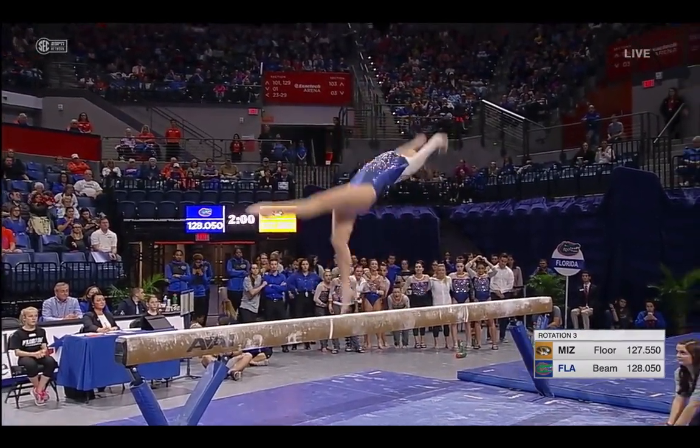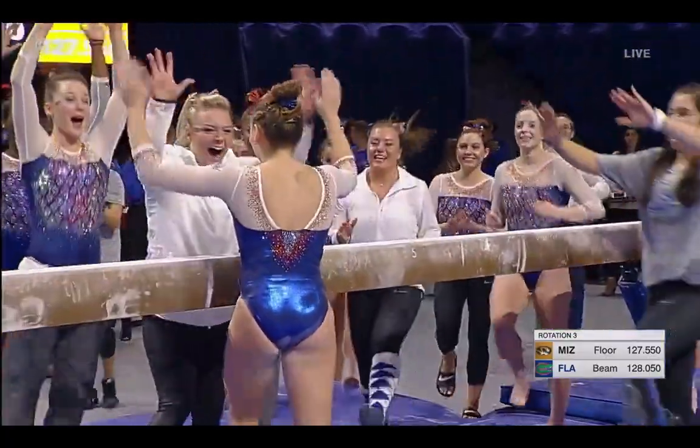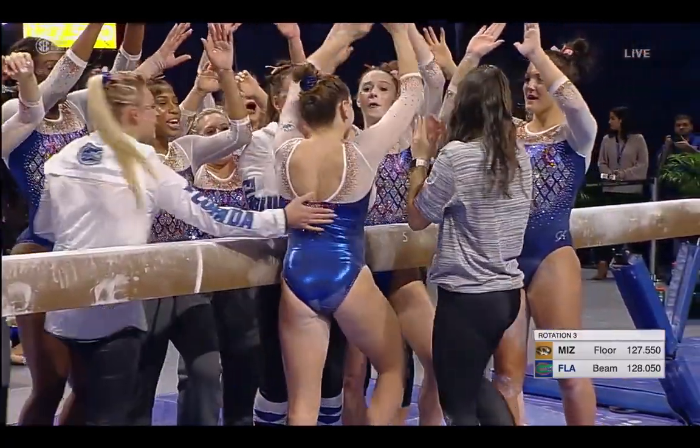And the dismount — gainer full off the side. Oh, well done! What a start. Keep in mind she's coming after a 9.9 from Alicia Boren.